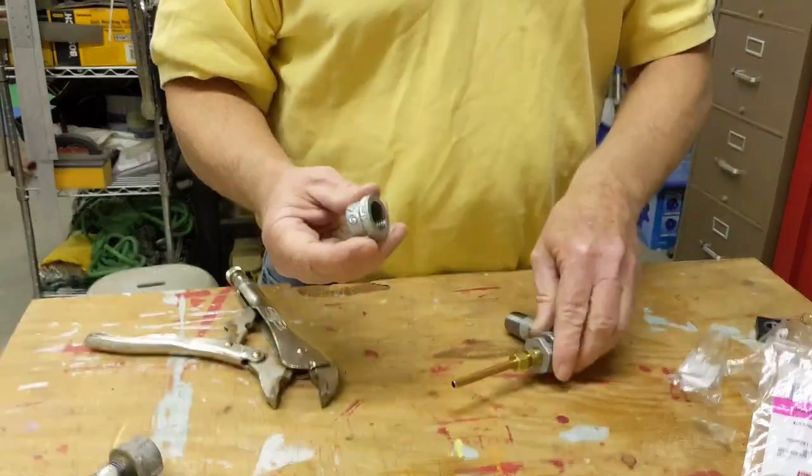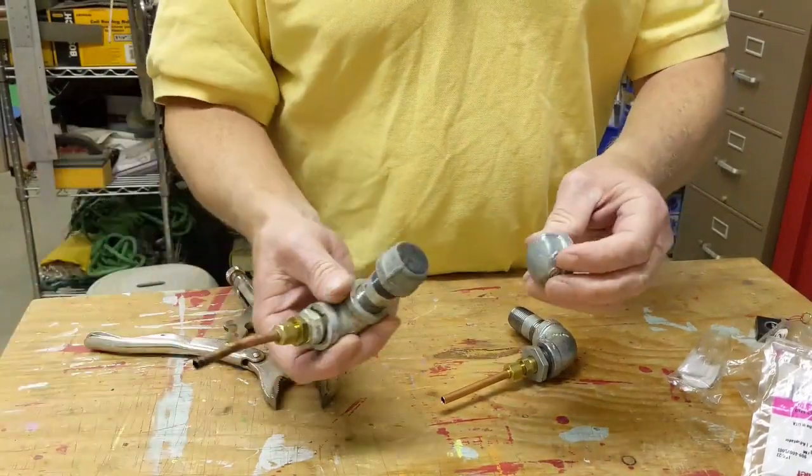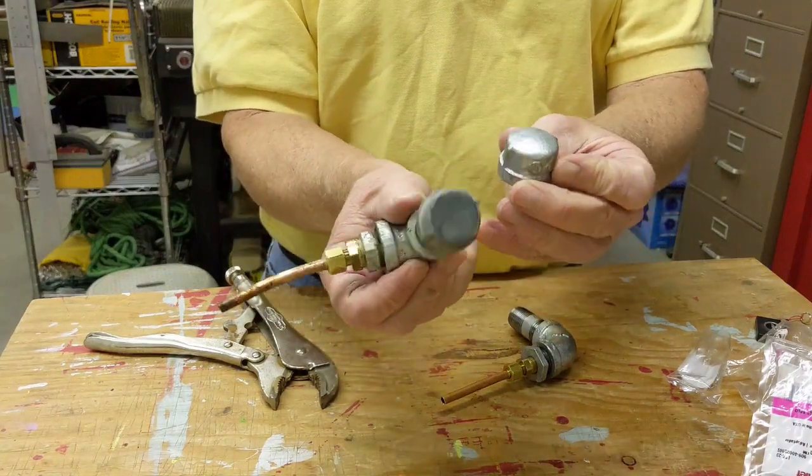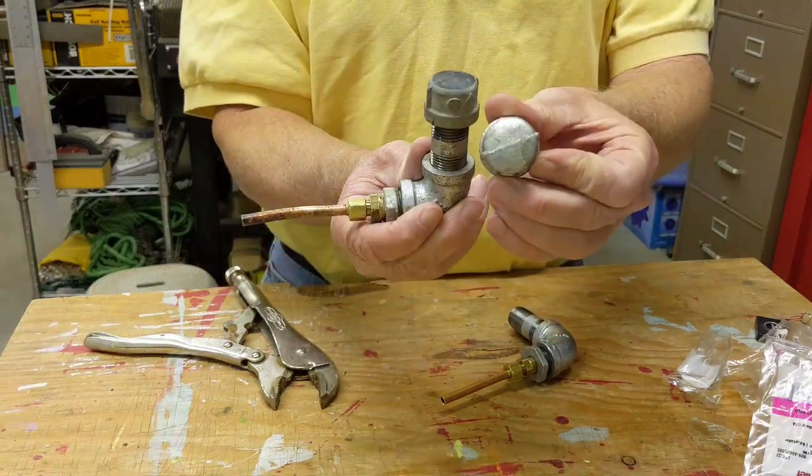The oxalic acid will fill that in as you use it — the residue and stuff will fill that in. Except for on the cap: I took the cap and I ground the end of the cap off so it's flat, so you don't have that dome on there.